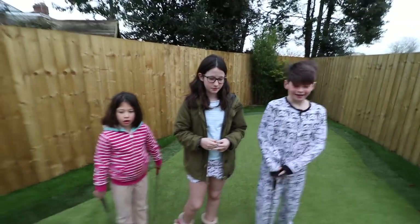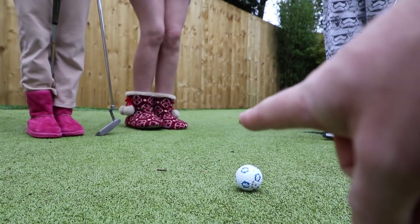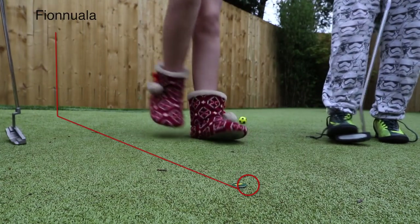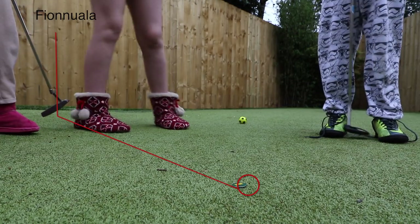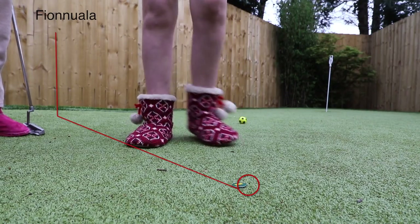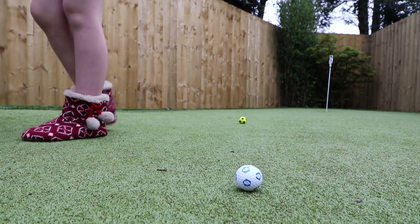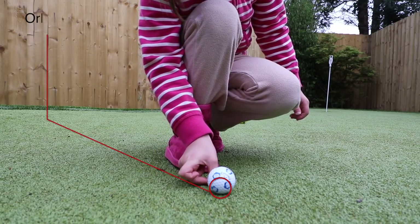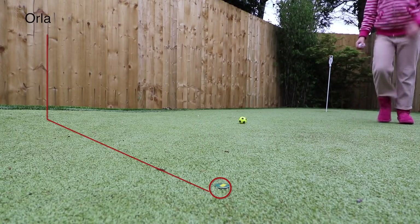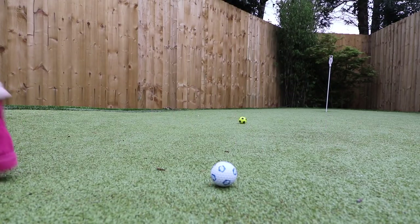I'm going to set the camera up in a way that monitors your marking. I've put a ball in the distance so we've got a constant reference point for watchers. Fionnuala, you're first — mark the ball, pick it up, walk around that bottom flag, come back up and replace it when you're ready. There's no right or wrong — you just replace the ball and pick your marker up. Then Ola: put the marker down behind the ball, pick the ball up, walk around, come back, replace the ball, then pick up the marker.